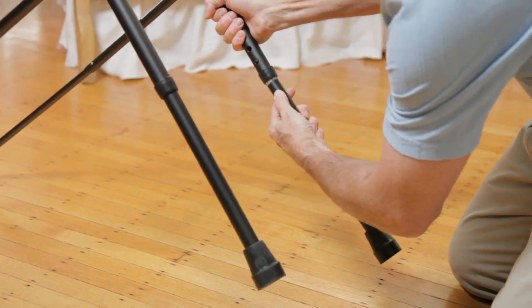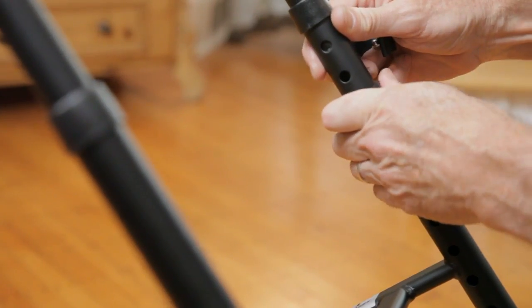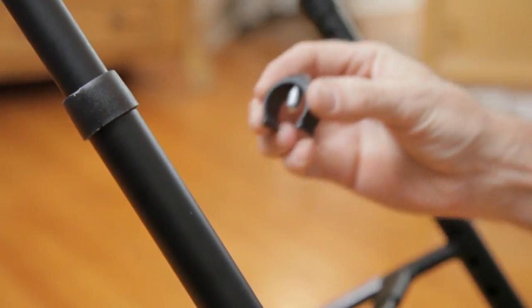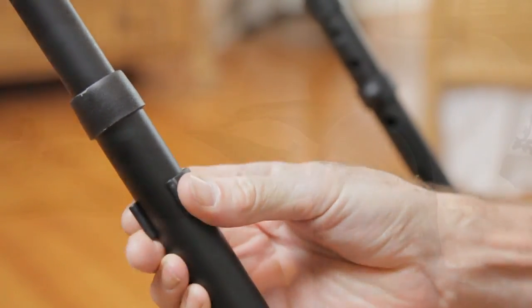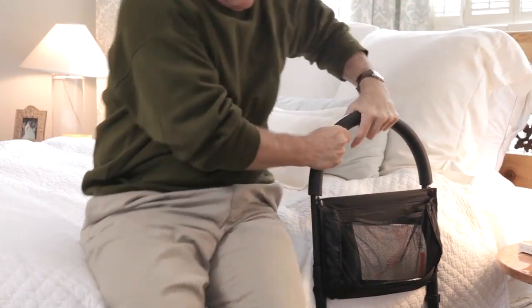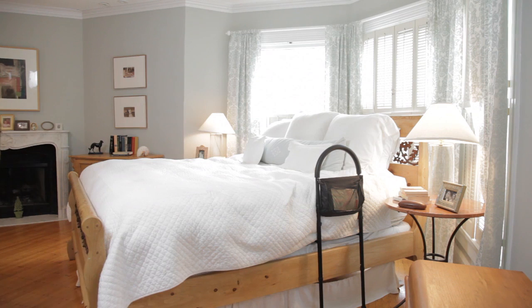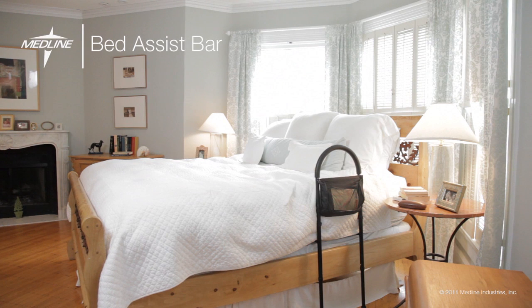The Bed Assist Bar can be assembled in minutes with no tools. Its sturdy steel design provides excellent stability and comes with a limited lifetime warranty. So if you're concerned with falls, or just sometimes need a helping hand, having the Medline Bed Assist Bar right at the bedside helps provide a steady and secure way for getting into and out of bed.